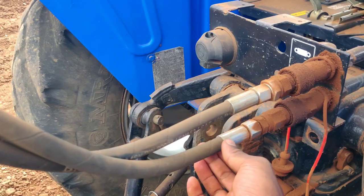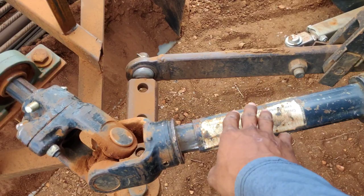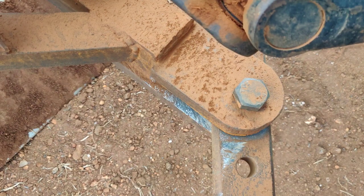In this video, we have a PTO shaft. It has a hydraulic support in the two-way DC. The PTO shaft is removed, and it is removed from the joint.